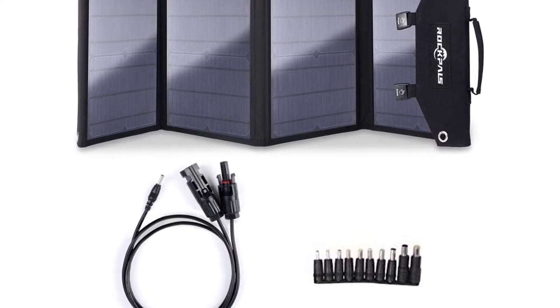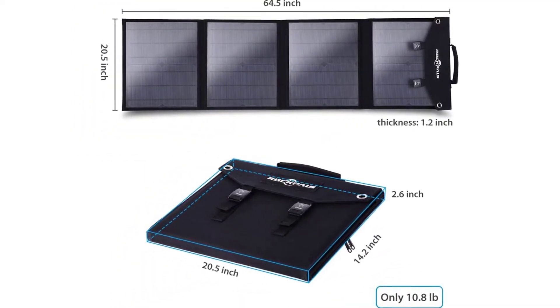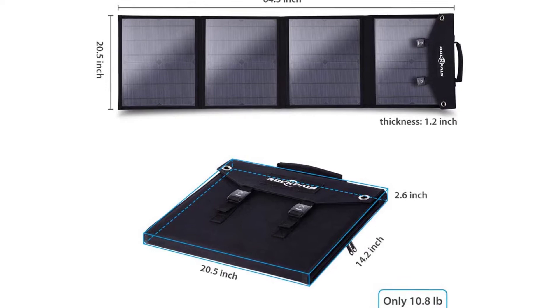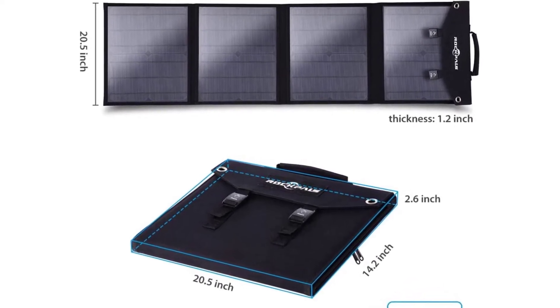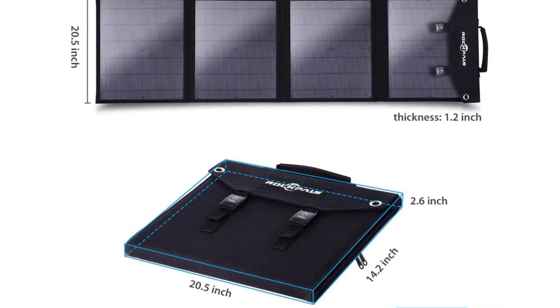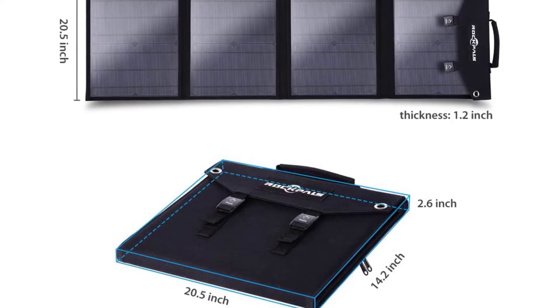The charging current of USB ports is up to 2.4A max 5VDC per port, 6A max overall, monitored and automatically adjusted according to the sunlight level. High conversion efficiency: high-efficiency solar arrays convert up to 21.5 to 23.5% of solar power into free energy.